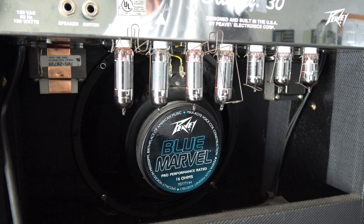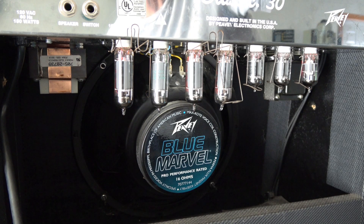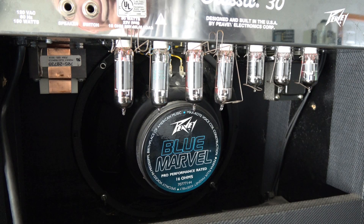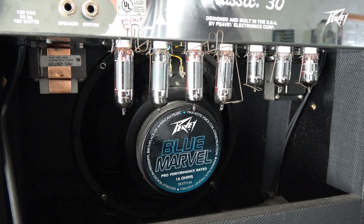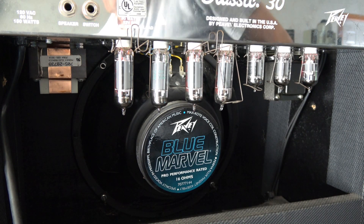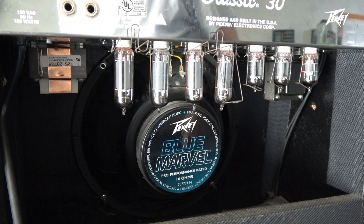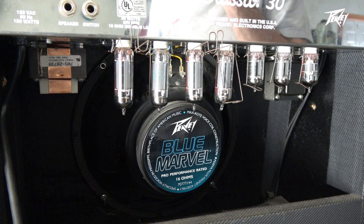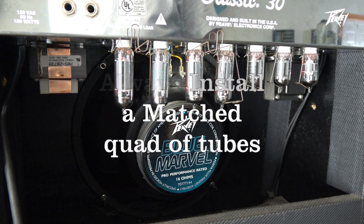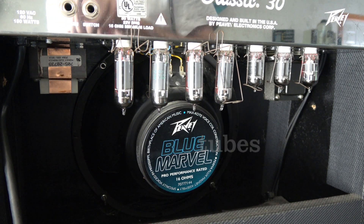So far so good — let's see if we get any output. Oh yeah, good deal! So what I'm going to do next is get a fresh set of tubes for it, make sure everything biases up, and then this Classic 30 will be good to go.